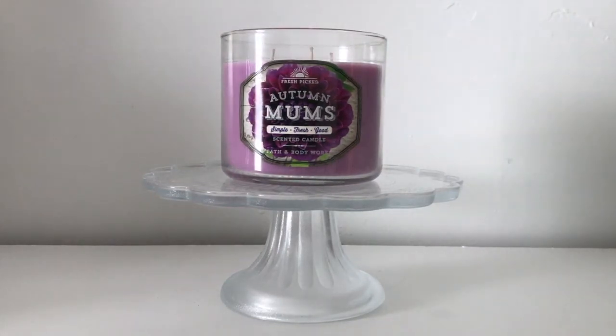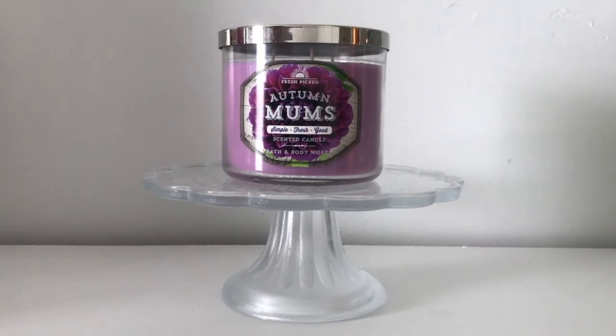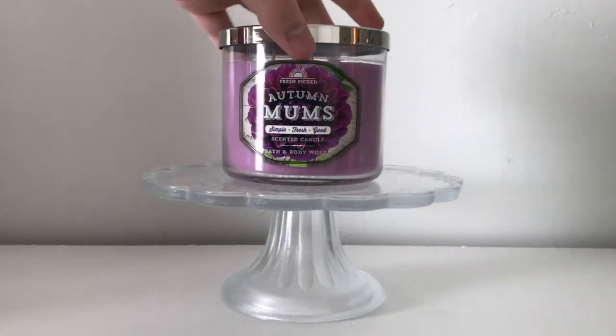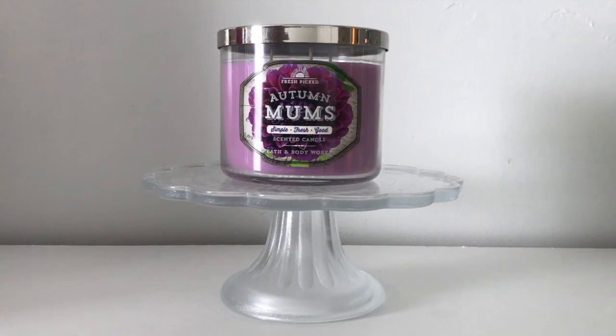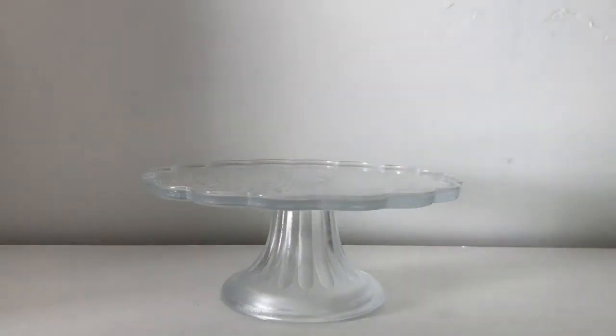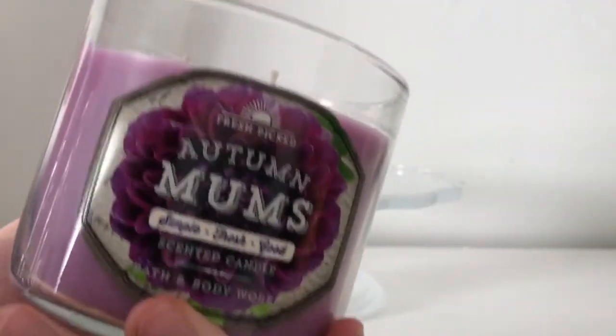I've heard a lot of reports that Autumn Mums is a very light thrower. It smells pretty strong to me on cold sniff — it's not a light scent — but a lot of people say it's hard to detect when burning and has a low throw. I can't say I'm ever going to burn this candle though, because it's just so perfect. The wax and everything is completely flawless, and the wicks — this candle is like the most perfect thing I've ever looked at.